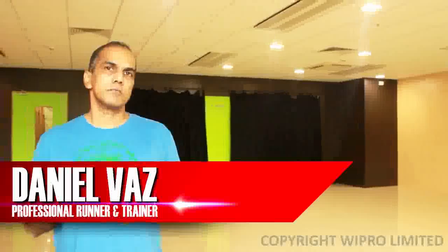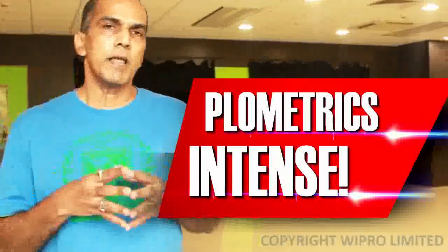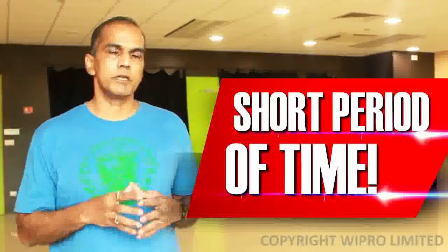Plyometrics. What does the term plyometric mean? Plyometrics means plyo, which is 'more,' and metric means 'measure.' The two put together imply force production from a physiological standpoint in a very short period of time.